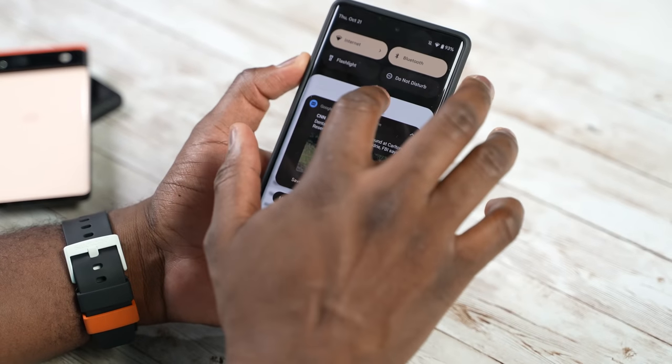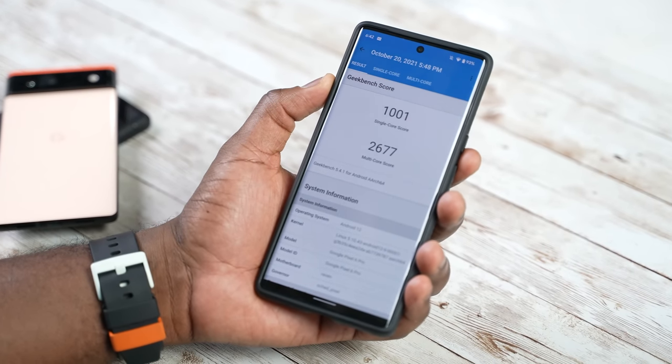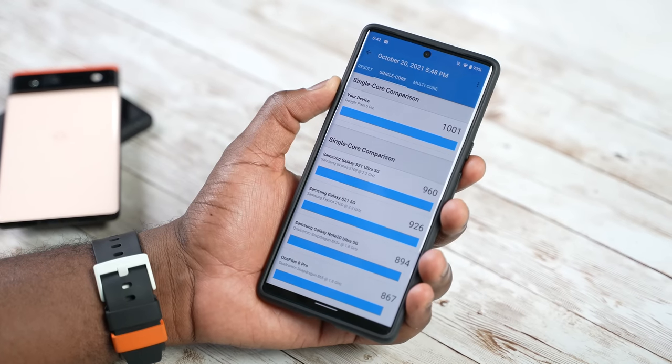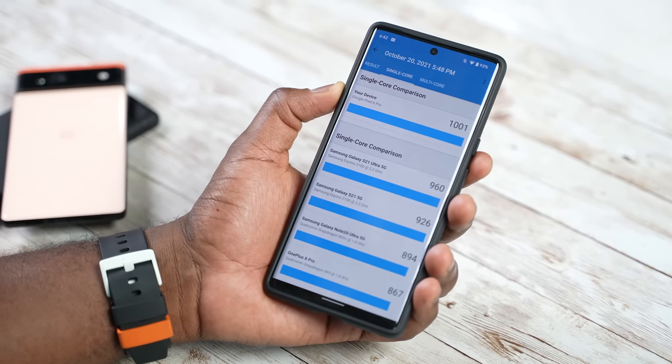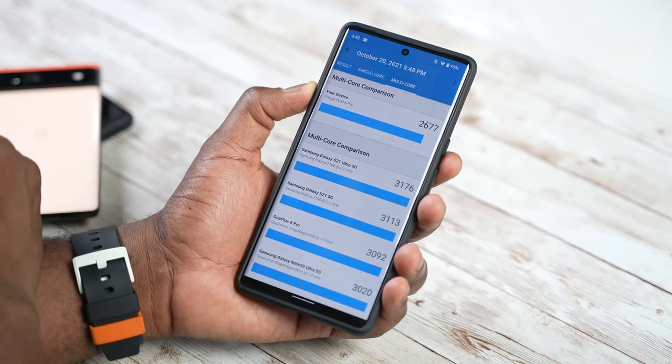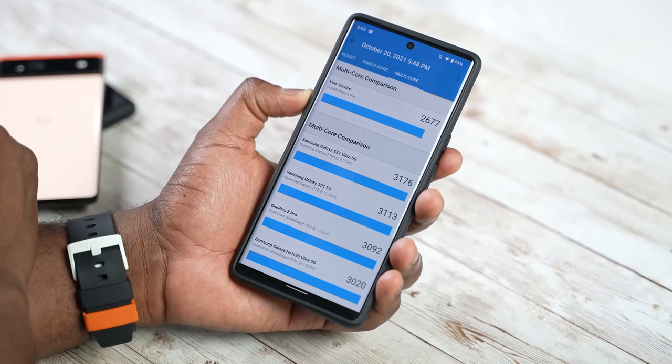Some of you are wondering how that correlates with benchmarks — what are the benchmark scores for this device? On Geekbench, the Pixel 6 Pro got a single-core performance of 1,001 and a multi-core performance of 2,677. When we look at that in comparison, that is below the Galaxy S21 Ultra Exynos model — the Exynos 2100 — which comes in at 3,176, and also below the S21 and the OnePlus 8 Pro. In single-core performance, it actually beats out the Exynos. So you see that there.